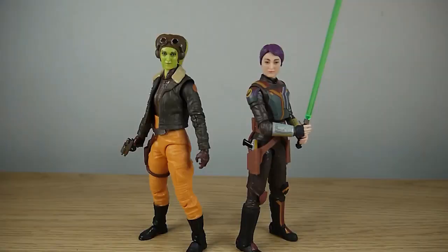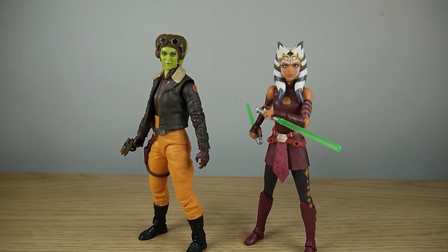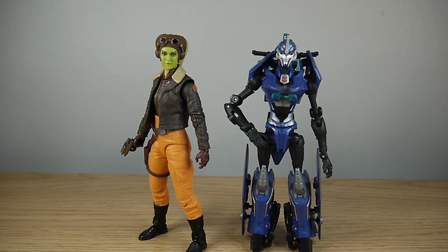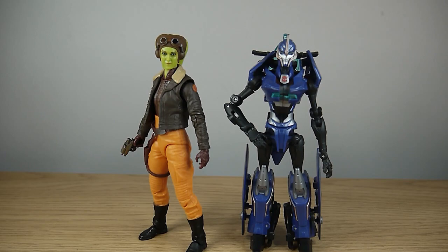For size comparison, here is Hera next to fellow Ghost Crew member Sabine Wren — both from the Ahsoka line. Here's the new Clone Wars seasons 3-through-5 version of Ahsoka. Sticking with the Star Wars Rebels theme, here's Hera next to the Grand Inquisitor as portrayed in the Obi-Wan Kenobi TV show. Comparing her to an average deluxe-class Transformer, here she is next to the Transformers Prime 1st Edition RC. And for the Marvel Legends comparison, here she is next to Far From Home Mysterio.